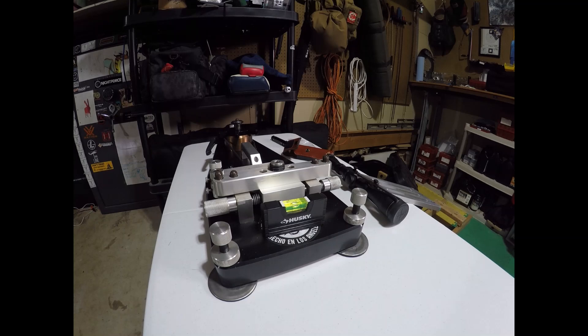Hey everybody, Brian from Witch Doctor here. Just want to do a quick segment on railgun, just kind of show you what it looks like, a little bit about how to set it up, and then some quick video on how to shoot it.